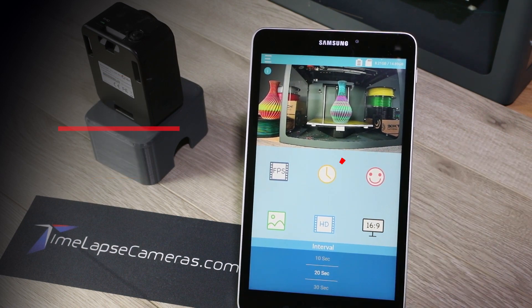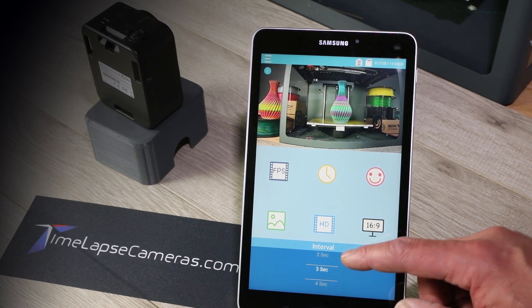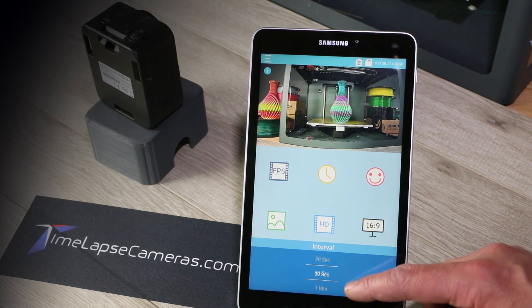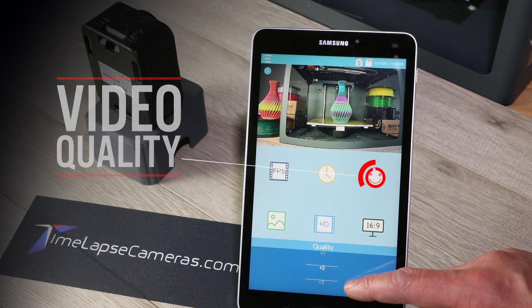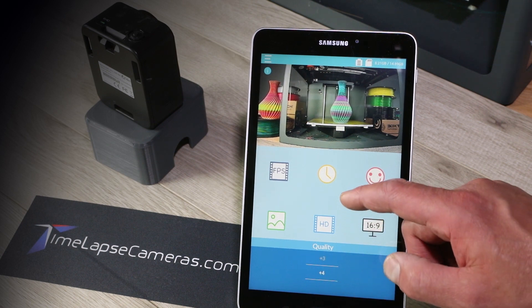This is your time interval. You can choose any capture interval you want here. If you're doing a short project, you have faster capture intervals. If you're doing a longer project, you might be at one minute, two minutes, maybe even five minutes. Here's the quality — our quality setting is always on four. If you were doing a traffic study or something and really needed to conserve card space, you could drop the quality, but we're always at four.